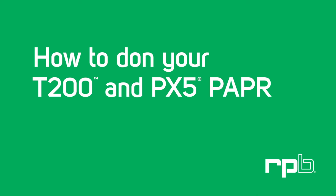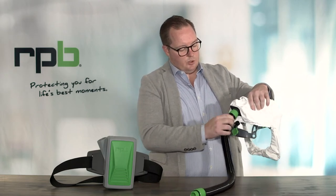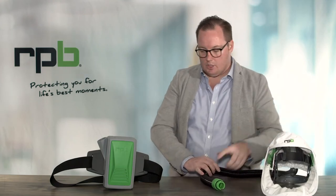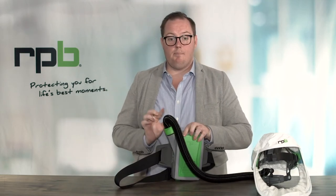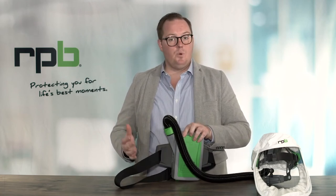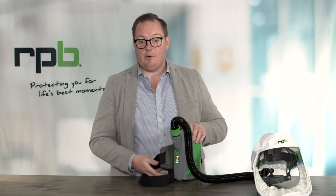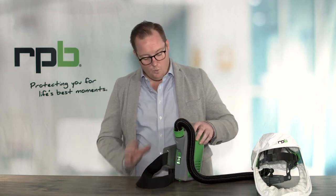In this quick video we're going to show you how to attach the T200 breathing tube to the PX5 and then don the respirator for safe use. First, attach the breathing tube to the T200, threading it up good and tight to ensure a good seal to the hood. Then attach the bayonet end to the PX5, also done up good and tight to ensure a positive seal to the PAPR. Turn the PX5 on and make sure there are no visual indicators showing a depleted battery or a clogged filter. With no indicators showing, you can safely put the PAPR on.